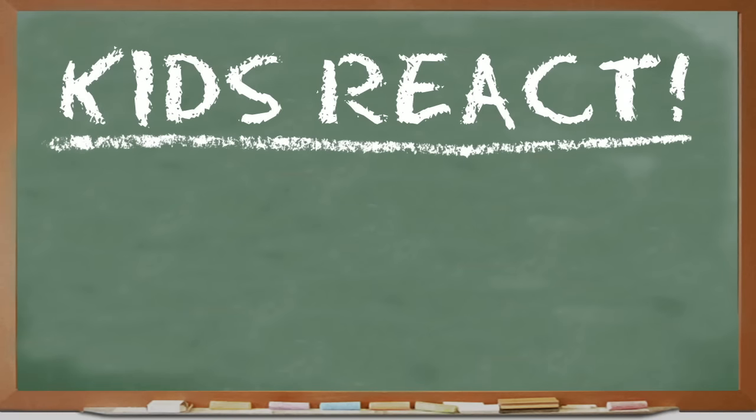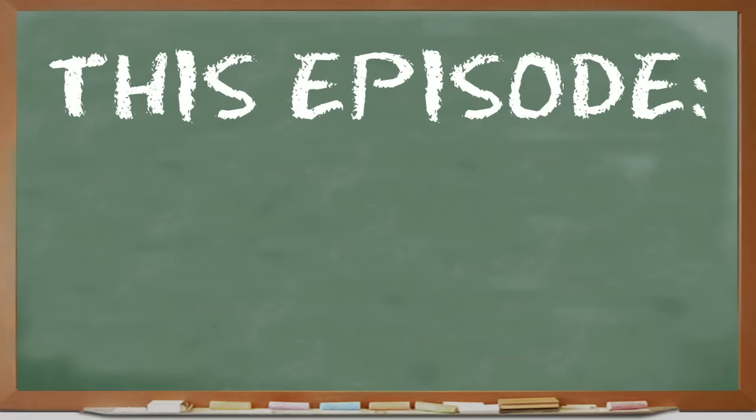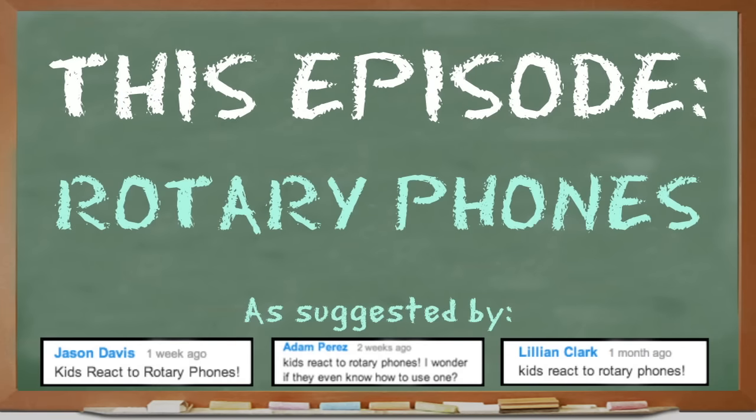Kids react to technology! This episode: Rotary Phones!